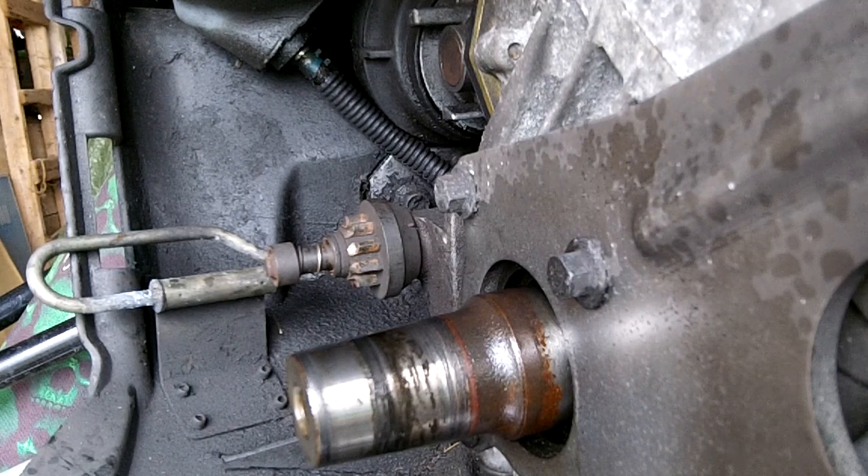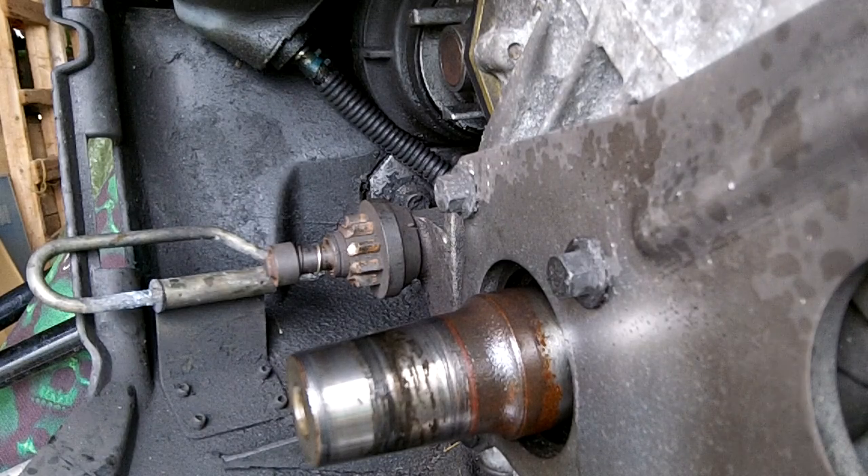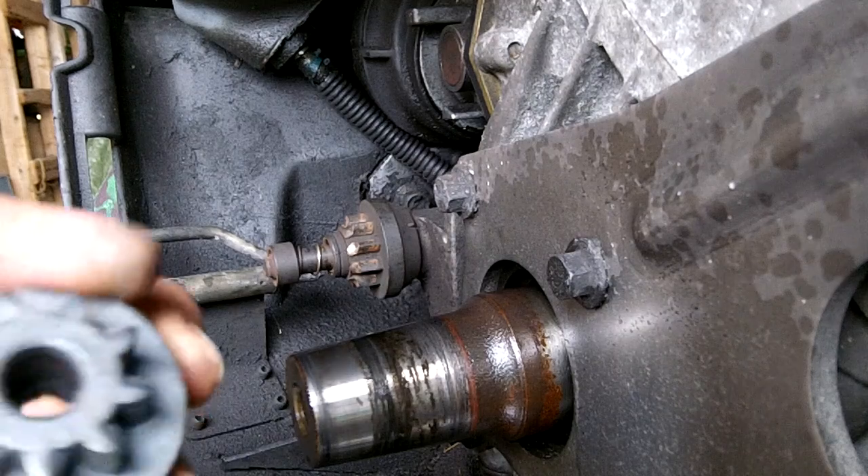First, when you turn the key and you hear nothing, check the fuse and check the battery — make sure you've got power. Second, if it sounds like a bag of rocks, it's probably the pinion gear. If the pinion gear is in good shape, it shouldn't sound like that.